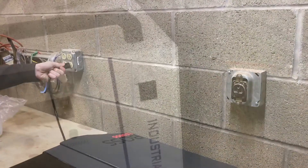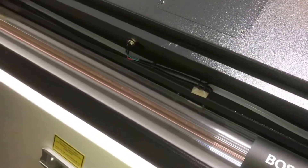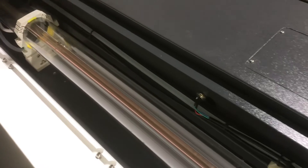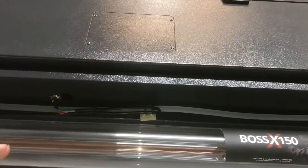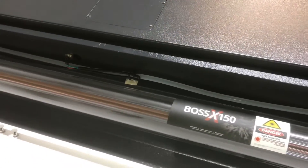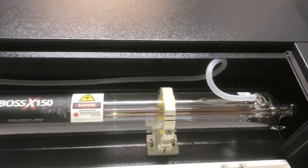We'll plug it in and turn it on. Now you should see it pumping through the laser tube — there it is. We're going to keep this pumping until all those air bubbles are out. Everything's filled up with water in the laser tube, and the chiller just kicked on, which means it's starting to cool that water that's running through the tube.